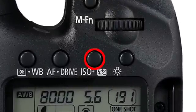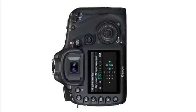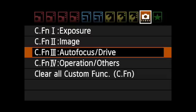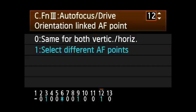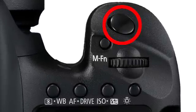A completely different option is to have the camera change points for you as you rotate from horizontal to vertical, or vice versa. First, go to custom function 3.12, orientation linked AF point. Set this to option 1, select different AF points. Press the set button to lock in this choice, and then tap the shutter button to get out of custom functions.